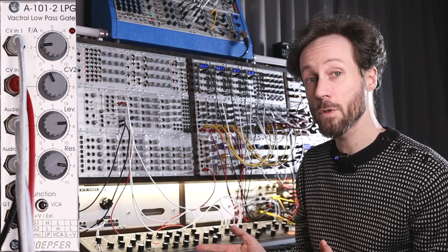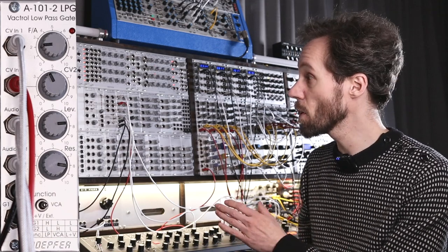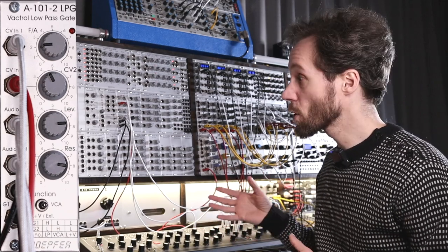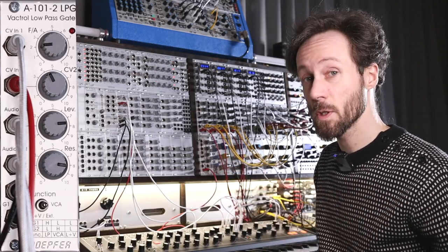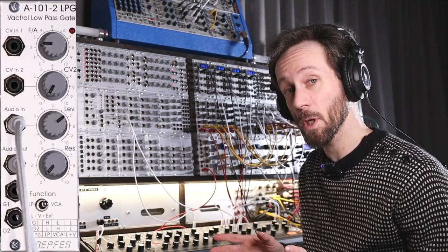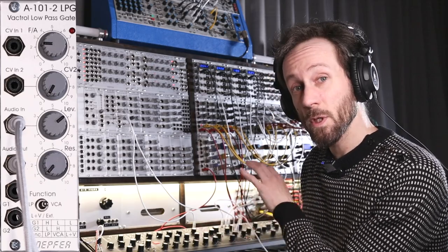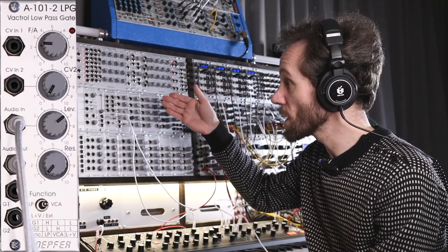So let's first go over the patch — it's pretty simple — then go over the module, all the knobs and all the functions. Let's take a quick look at this patch and how it sounds. The sequencer is running but I've turned down the oscillators and the noise. Let's remove some cables from the low-pass gate.